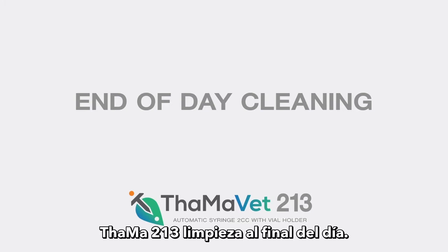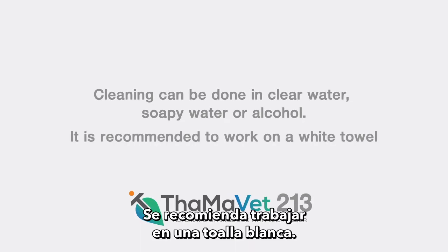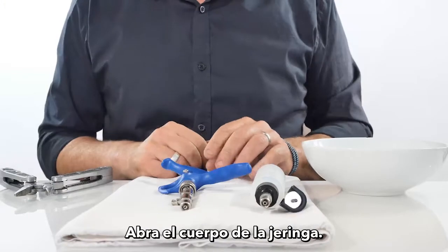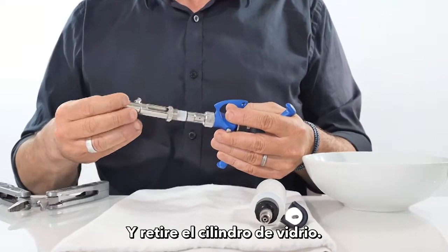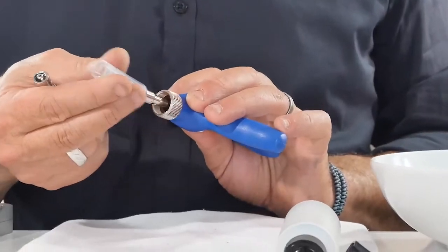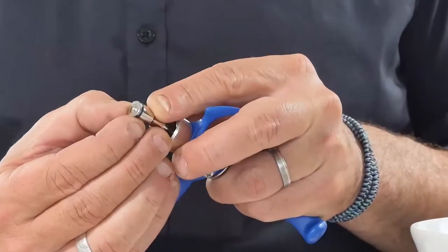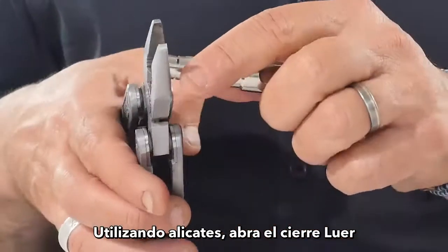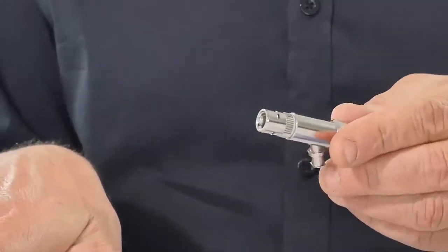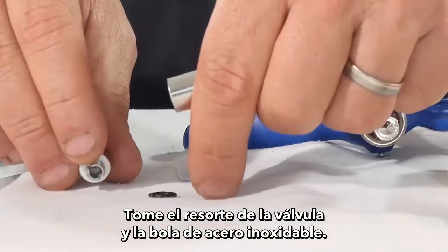TAMA 213 end-of-day cleaning: Cleaning can be done in clear water, soapy water, or alcohol. It is recommended to work on a white towel. Open the syringe body, slide out the glass barrel, and take out the o-ring. Using pliers, open the lure lock and the tubing valve housing, then take the valve spring and valve stainless steel ball out.